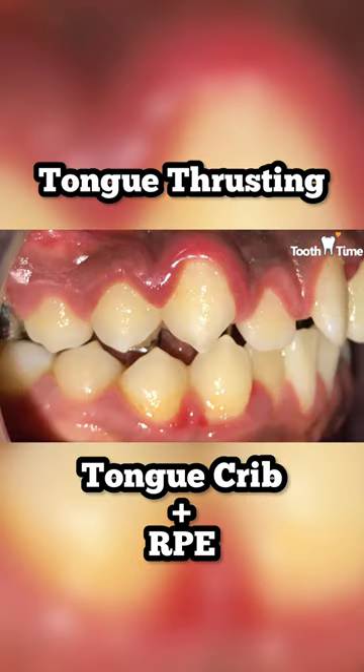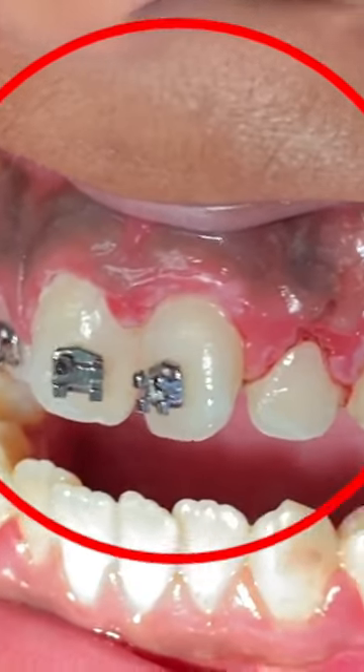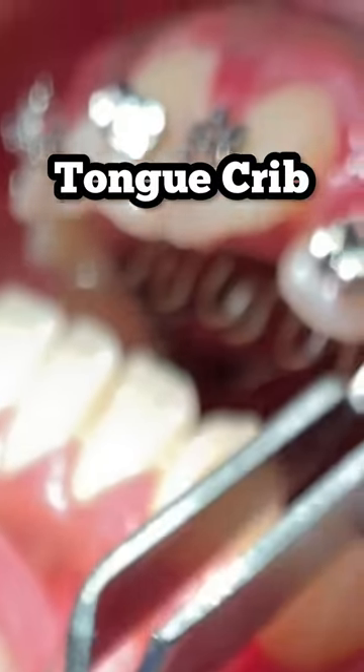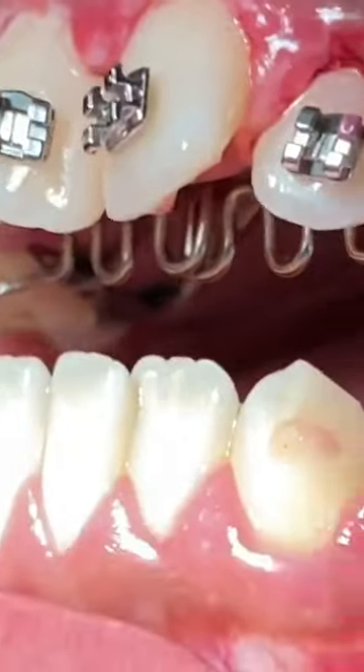Hey everyone, this is Abby, your hygienist here at Two-Time Family Dentistry. This is a case that we worked on in the past. He started off with what we call an upper appliance with a tongue grip, because he would tongue thrust his tongue a lot when he would swallow.